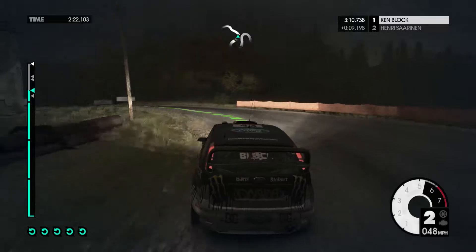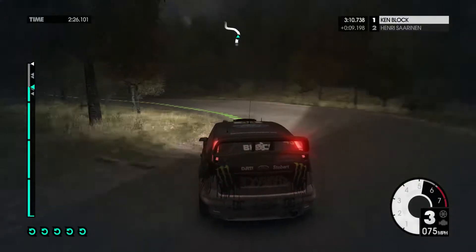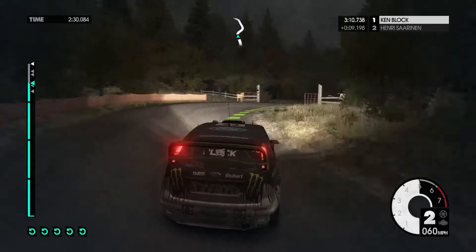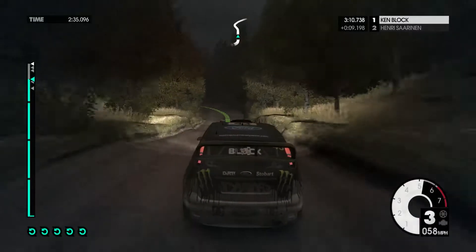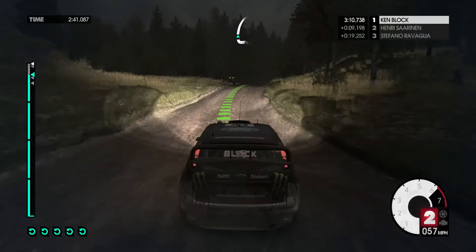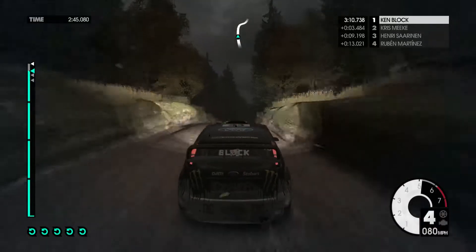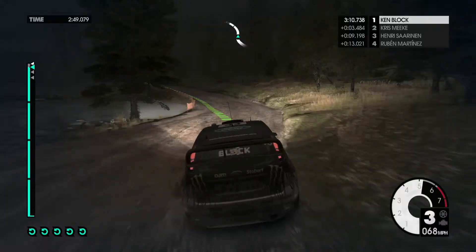Easy right in two, medium right, into easy left. Into easy left over crest. Easy left, onto gravel. Easy left into medium right, crest 60. Easy right over crest into medium right cut into, easy left keep in. Over flying finish.